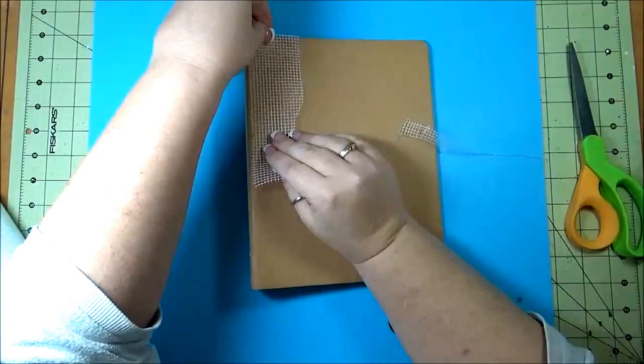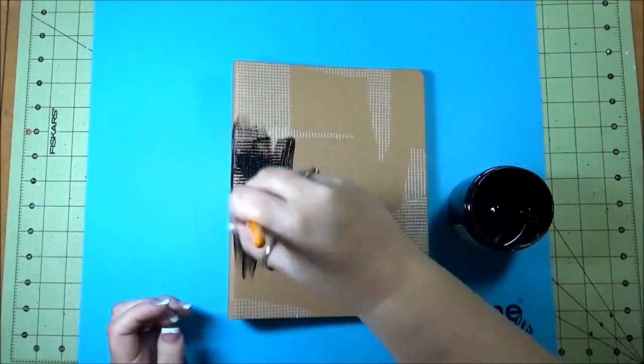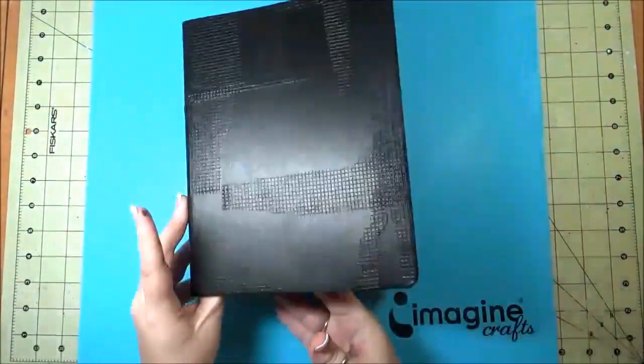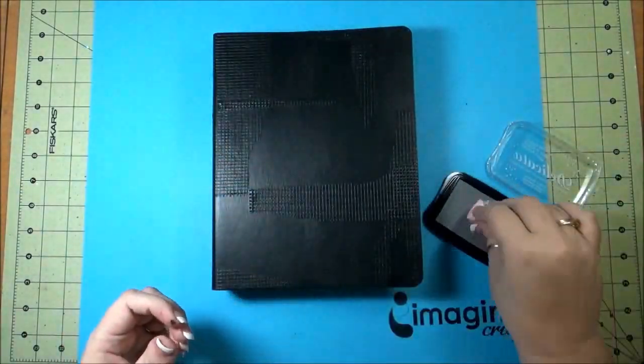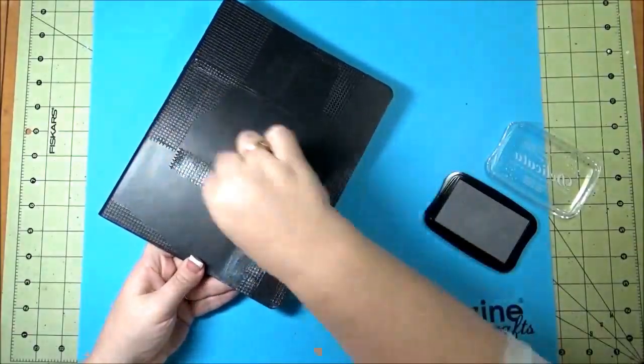Once I got that done I started painting it with some black paint, and once the whole book was painted I took some Delicata in the Silvery Shimmer and with an ink blusher just started going over those areas where the joint tape was at.